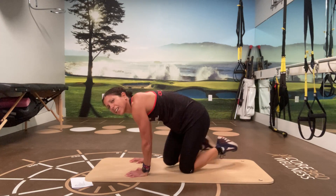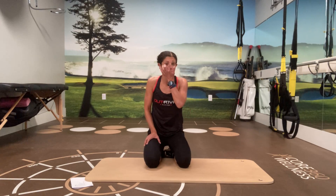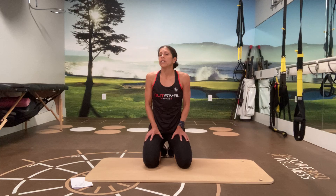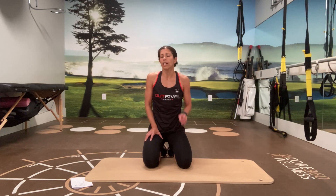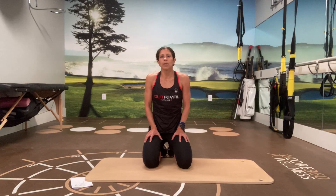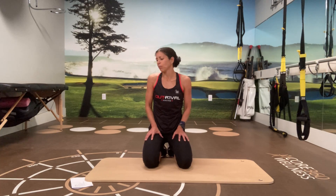All right, that's one heck of a workout! So today I just did one set of eight, around 20 seconds. Do as many sets and reps as you've got on your schedule for today — and that is a wrap. Thank you for joining me here on the floor with my TRX and we will catch you next time. Bye for now.